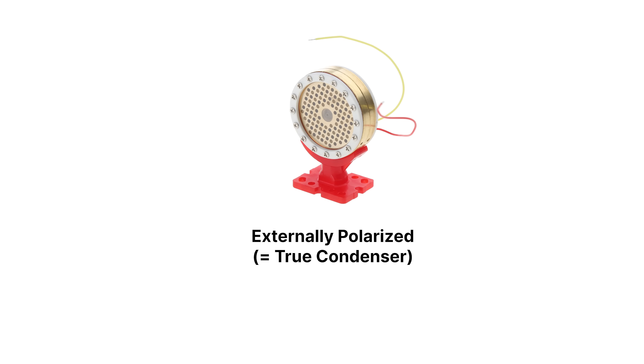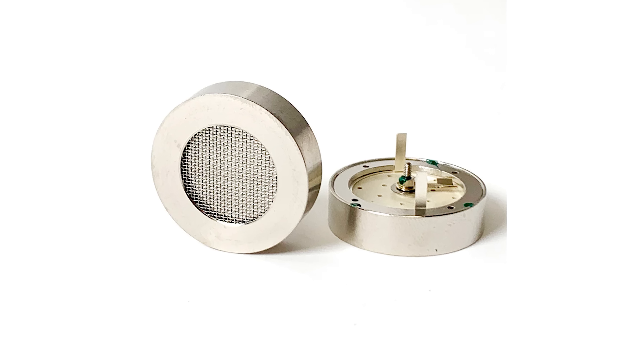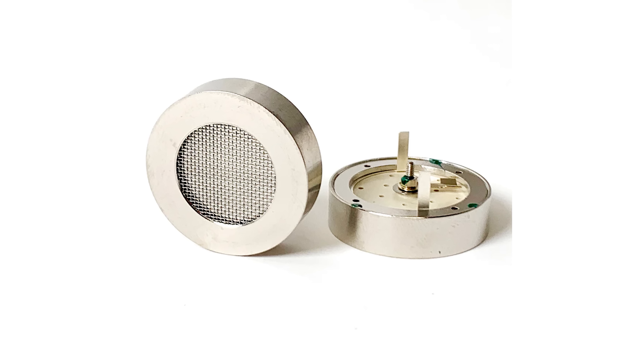True condenser capsules are often preferred in studio microphones because they usually have better sensitivity and tend to capture subtle details a bit better. There is also better consistency between microphones. Electret capsules are often cheaper, and the internal charge of some electrets can weaken over decades, which increases the noise and reduces the output. That being said, modern electrets are often built way better and don't suffer from a weakening internal charge as much. Some can even sound quite excellent, and they are often used in studio microphones as well.